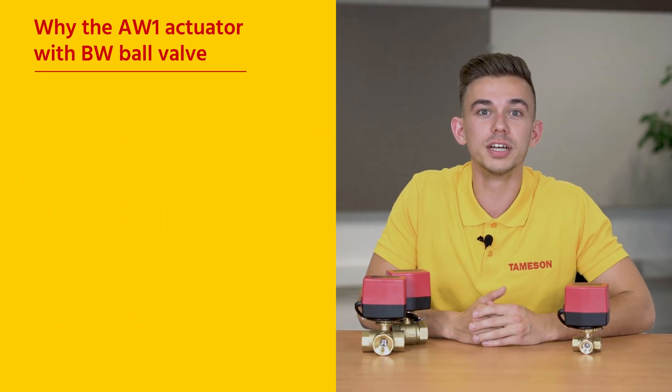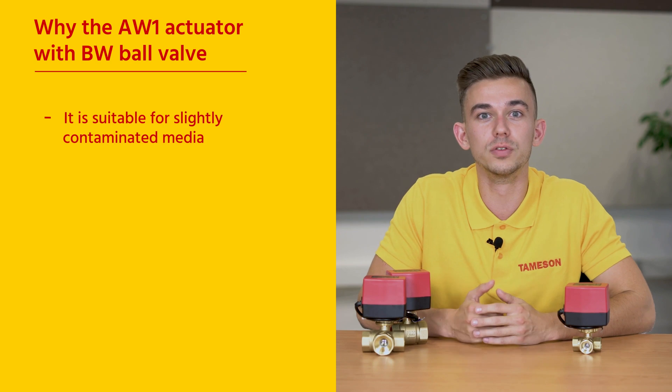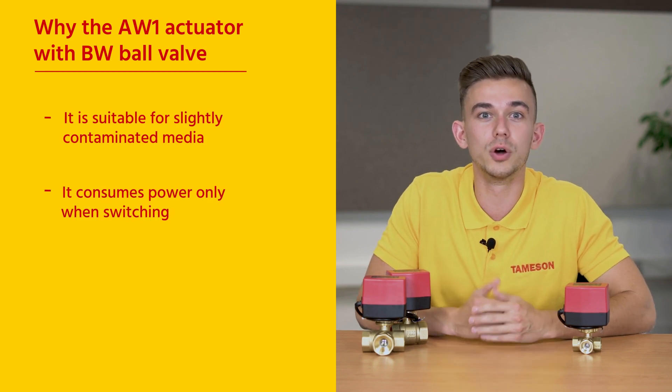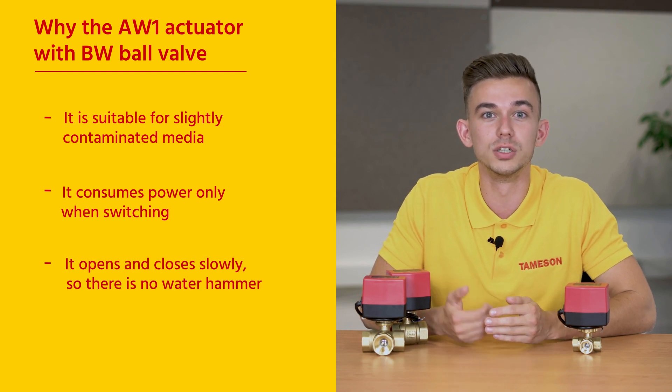Three reasons why the AW1 actuator with BW ball valve is the perfect product for you. One: it's suitable for slightly contaminated media. Two: it consumes power only when switching. And three: it opens and closes slowly, so there's no water hammer.